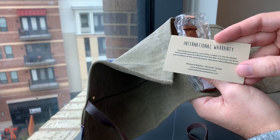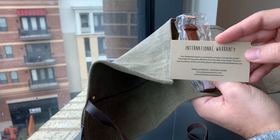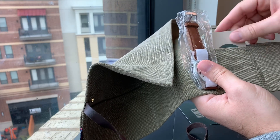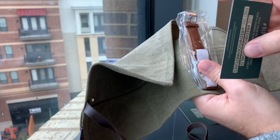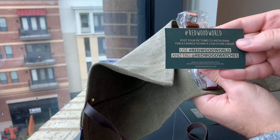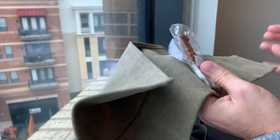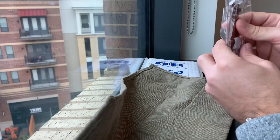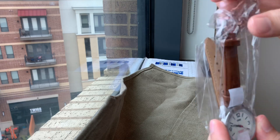As you can see the company is based in Montreal, Canada, and the warranty is for about 12 months — great. And I guess it says basically to take a look at their Instagram page for Redwood Watches. All right, so let's set this down and we'll take a closer look.